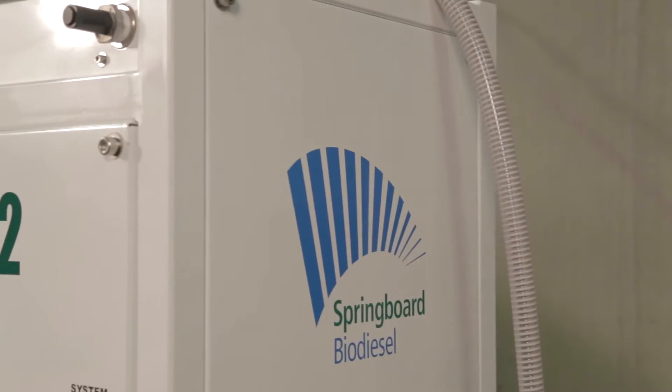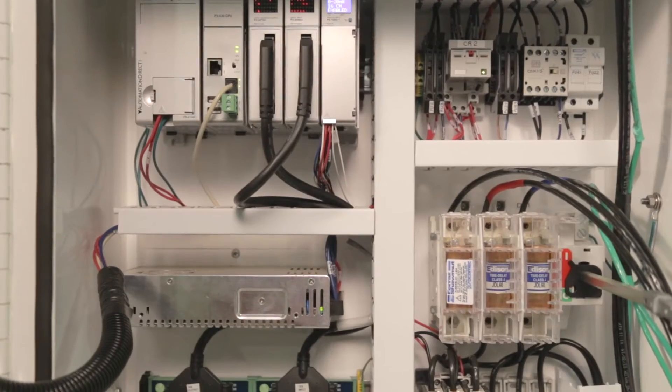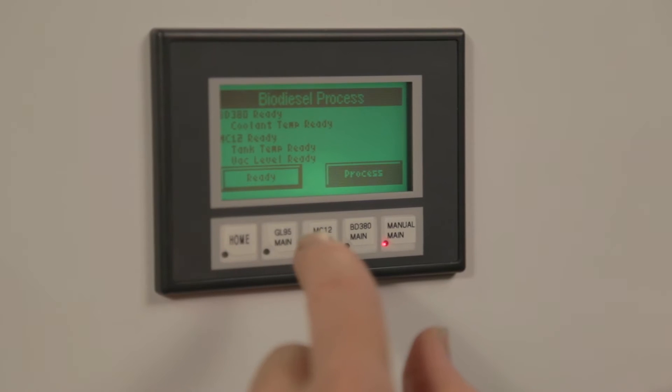In the middle we have the MC12. This is the heart of the entire system. The MC12 captures all of the methanol vapors and condenses them. It is also where an operator will control the entire system using the touchscreen pad.